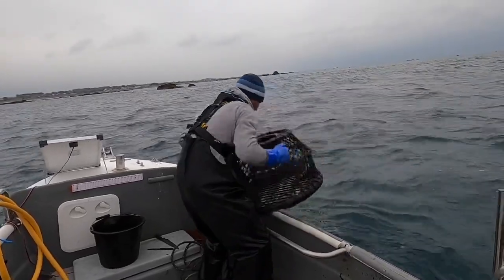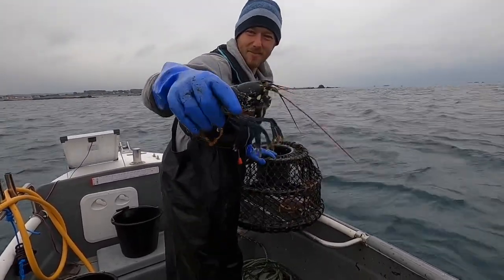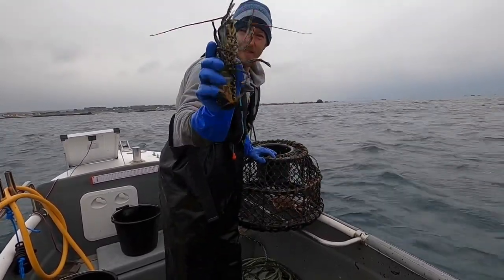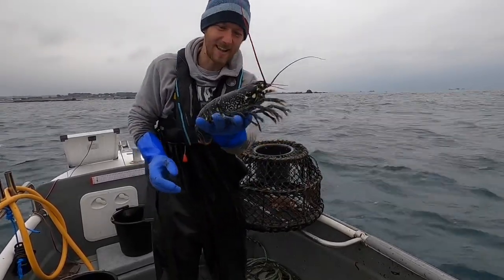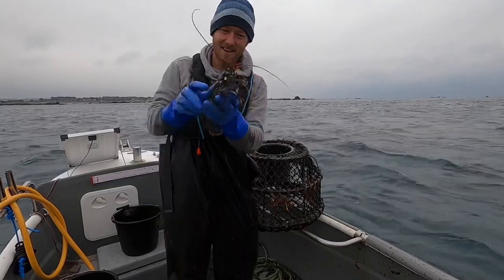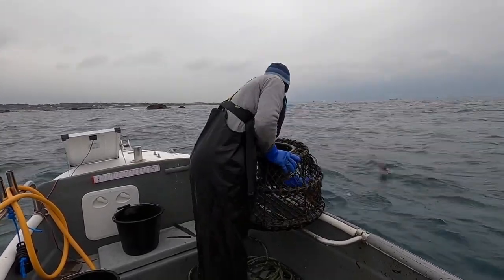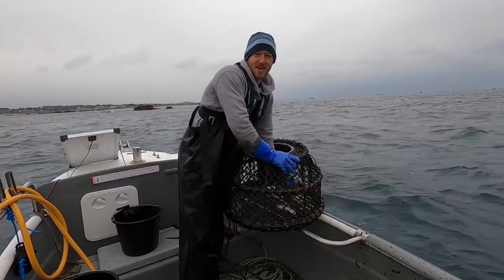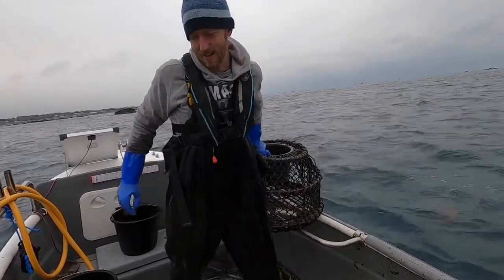Oh we've got a lobster — but there's a V-notch on it. Look at that — big lobster, but there's a telephone notch. It's a female as well, so I'm going to let that go. Nice to see though. Certainly finding the lobsters today — I'm happy about that. Been on a bit of a losing streak in the last couple of trips.